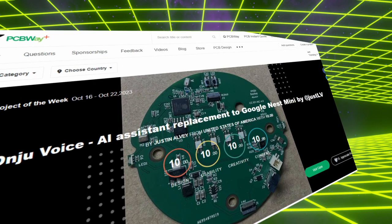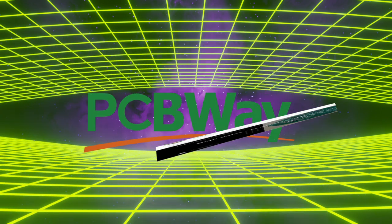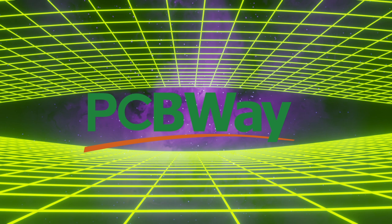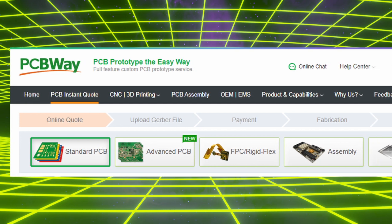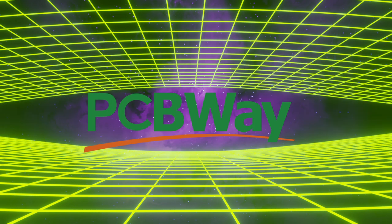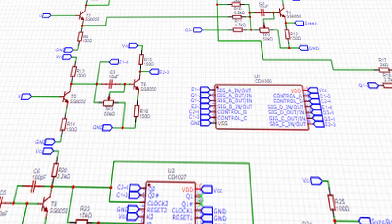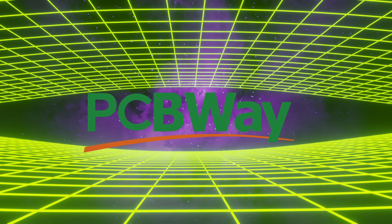Now for our sponsor, PCBWay. I'll be using them quite a lot in the near future. They have excellent projects on their project page — go visit them at pcbway.com. They have everything you need to start your new project and get going quickly. I'm going to be using them to make my own RGB board for this ZX Spectrum I found at the flea market — it'll be an excellent project.